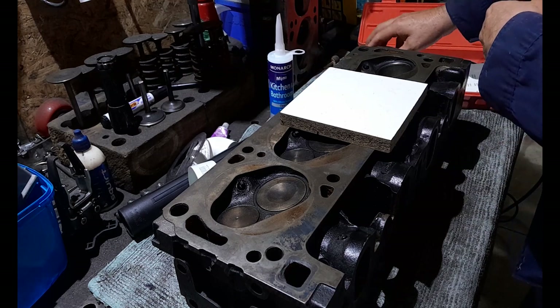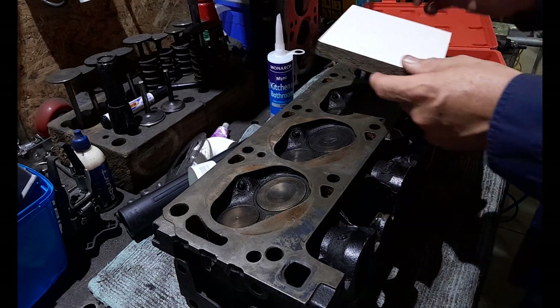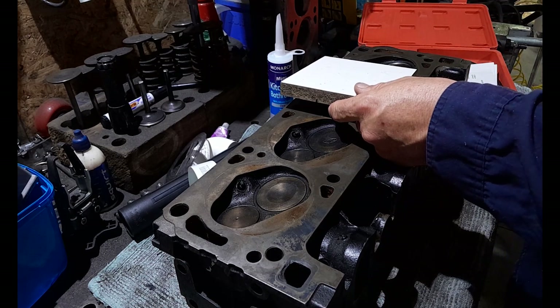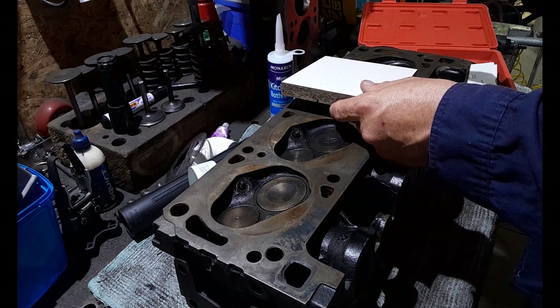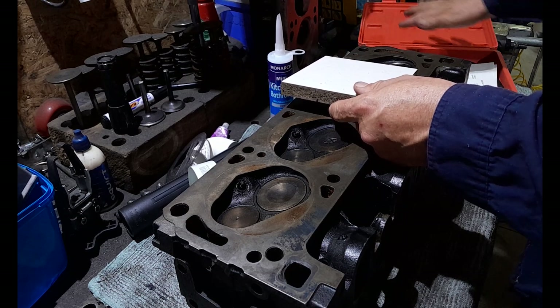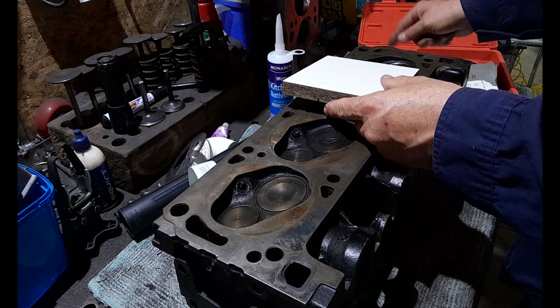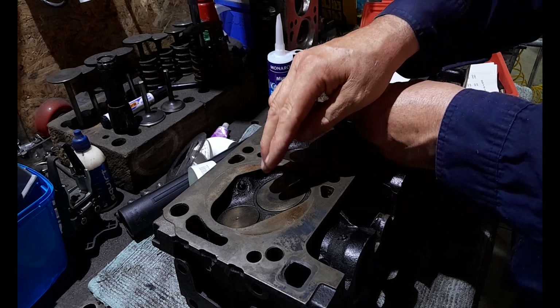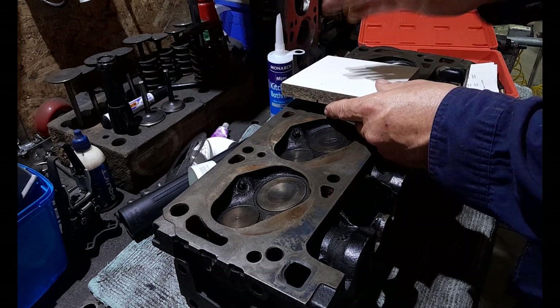The vacuum gauge is probably the thing that's not quite as easy to find. You might have to get one online or from a local auto parts supplier. It's a kit that comes with adapters and a hose — they're pretty cheap, about $50 for the kit. We're going to be reading the vacuum off our spark plug port as we're opening and closing our valves based on what our camshaft is.